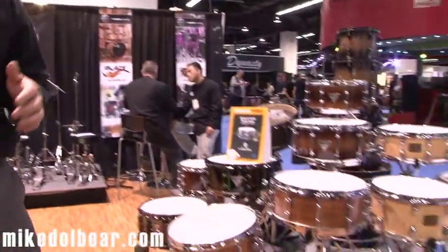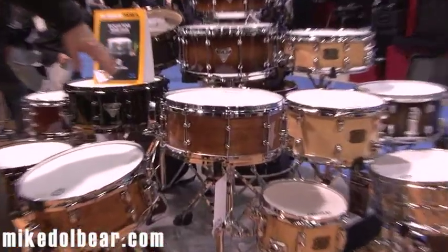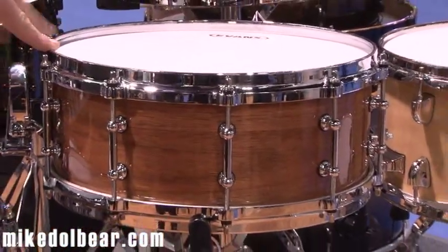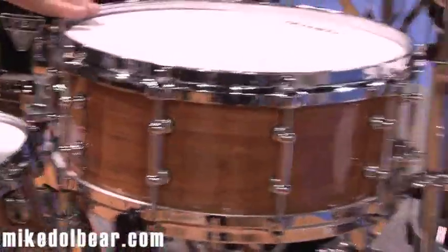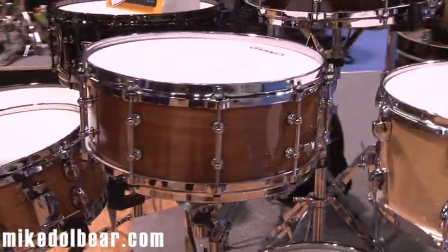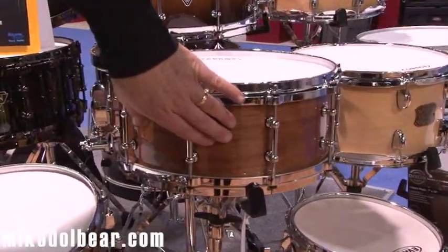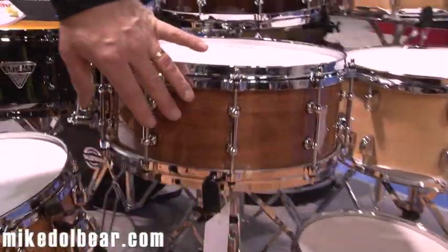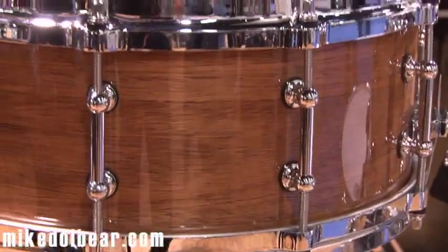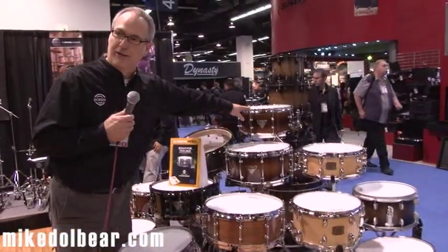We'll start with the snare drums. The crown jewel of the group are the Artisan Australian rose gum Chris Brady snare drums. Chris Brady is a renowned drum maker who collaborated with Dixon and consulted on the shell design and provided the hardwood, which is Australian rose gum. We have three sizes: five and a half by 14, six and a half by 14, and six by 13.